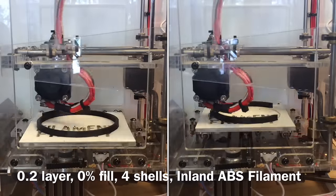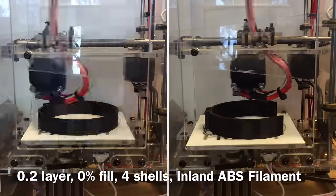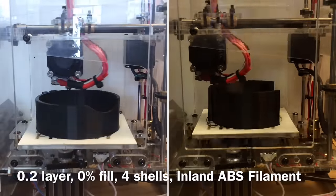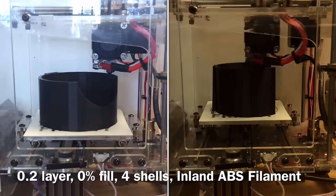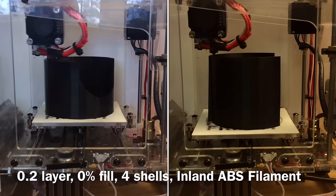I printed the two pieces separately but I'm showing them here together as a time-lapse, printed on the Fabricator Mini. Because I had it set to a slower speed, it took about three hours for each piece — so this was not a fast print. I did it at a 0.2 millimeter layer height, which was probably way too fine, but it just prints so well at 0.2 I had to do it.